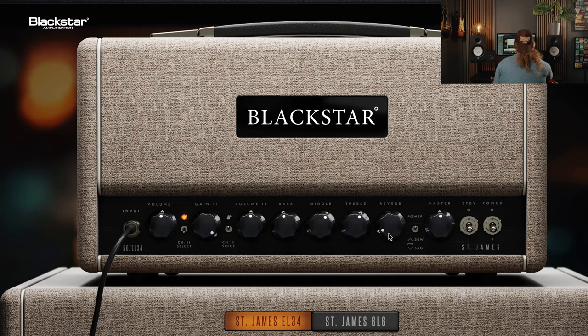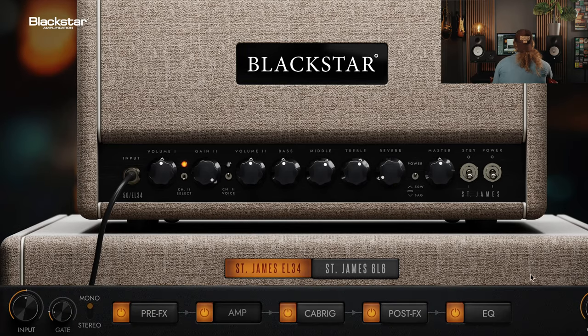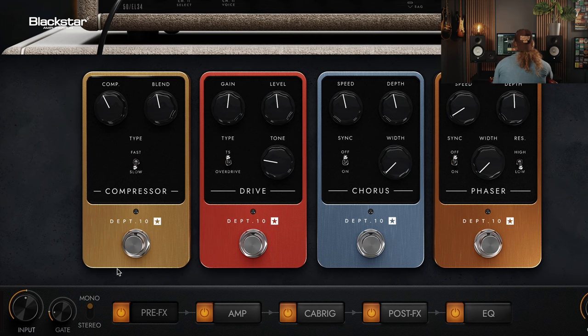Sounds awesome, you guys. You see the tabs on the phone? It says pre-effects. You click pre-effects, and now you have pedals. Oh, that's awesome.